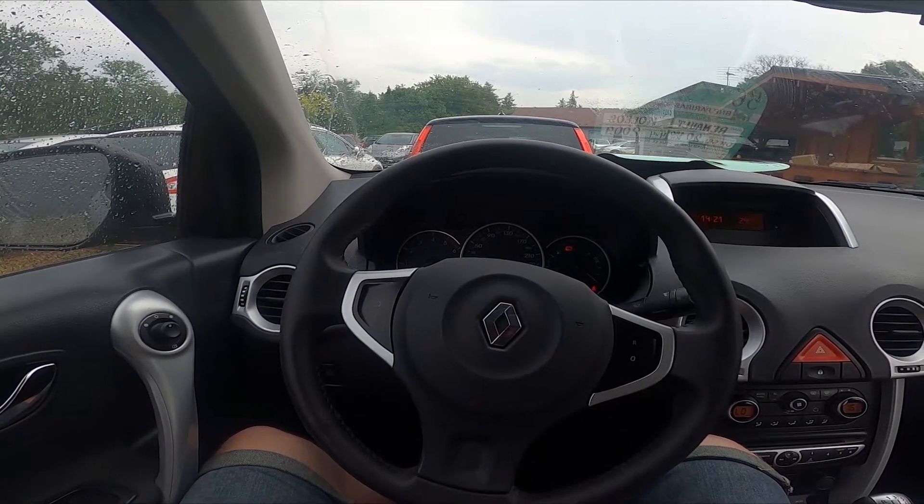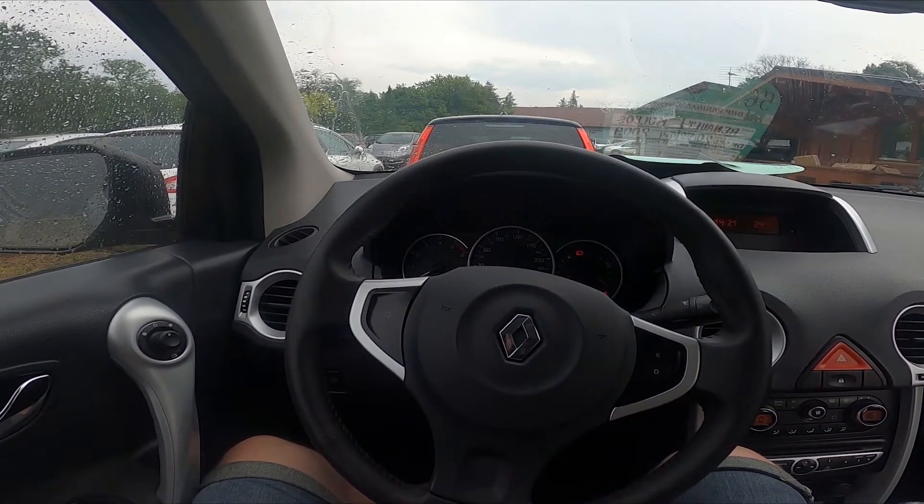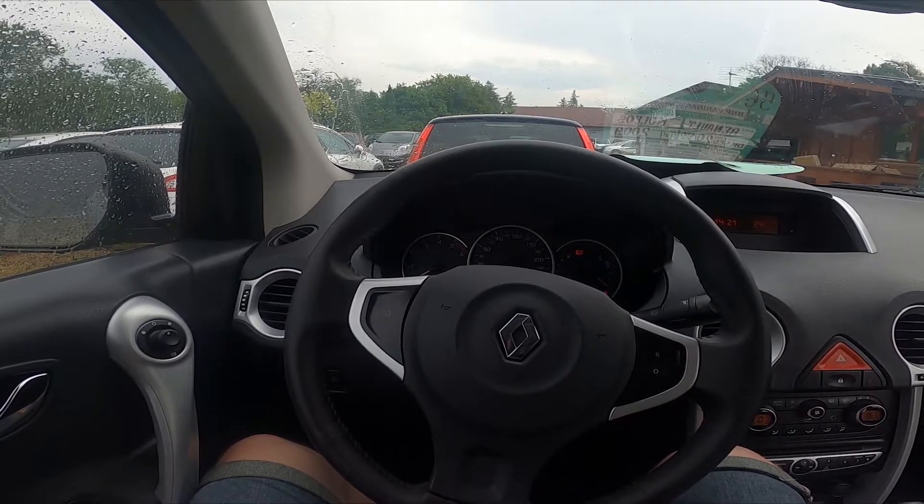Hello, today I'm in the Renault Koleos. In this video I'll show you how to enable and disable the front wipers.